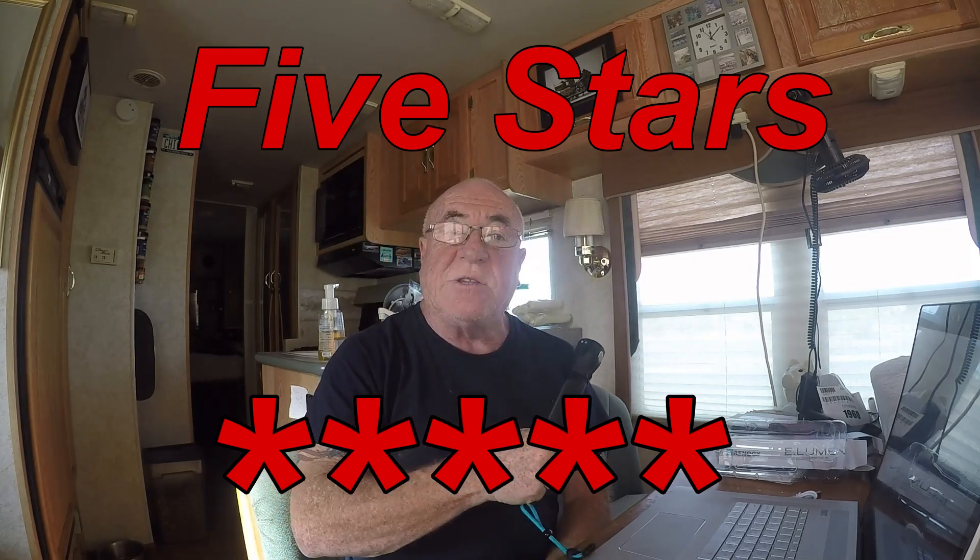I hope you enjoyed the video. Don't forget to subscribe — we'll probably be doing more reviews. I've got the Buddy Heater coming up, with all its attachments. So don't go away; we're up to something all the time. Bye!